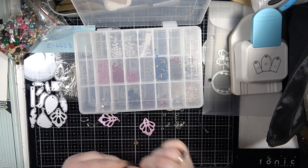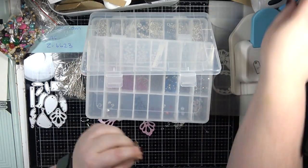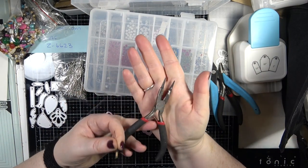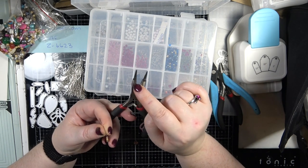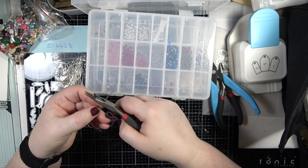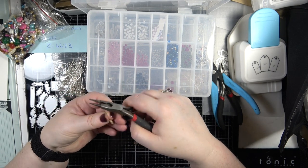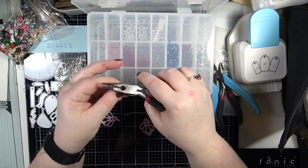I do have some pliers somewhere - there they are. I'm going to use my round nose pliers. These are a three-in-one plier - they have a cutting mechanism, a flat nose plier in between, and a round nose plier. To make your loops you want a round nose. What I do is I just pinch it between my finger and thumb, and then I just cut it there.